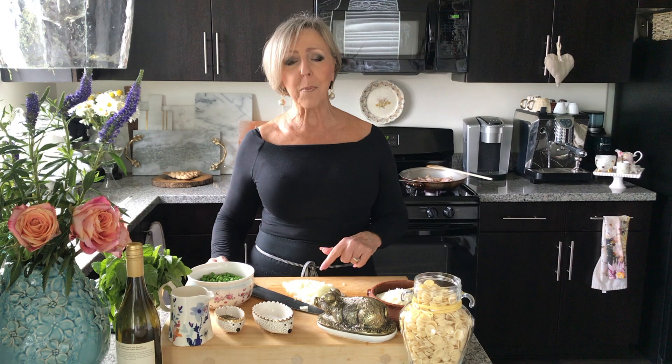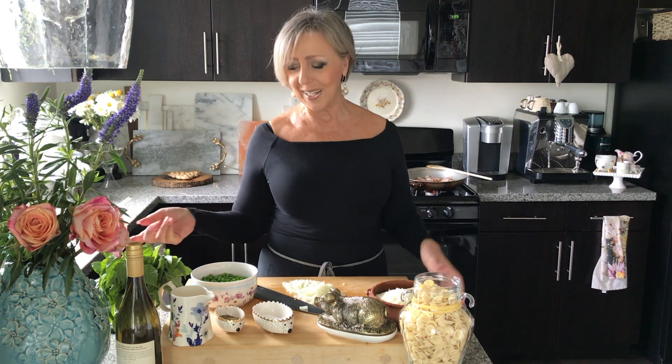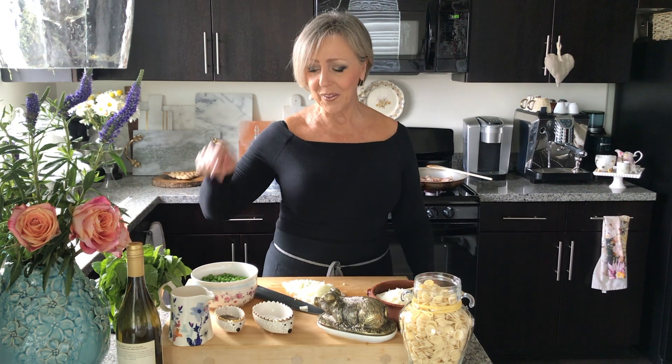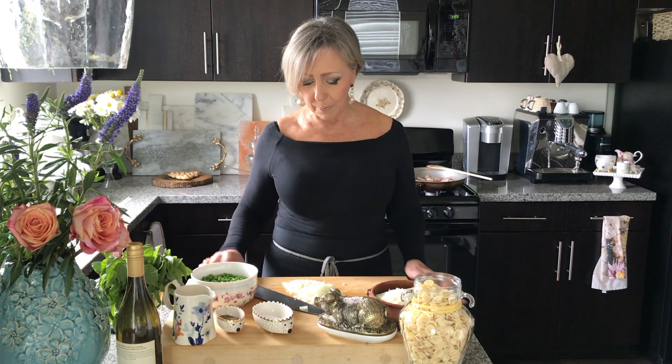Here's my one onion, which is chopped. I have the peas — I did not shell these peas, these are frozen and they are a great product for this dish. I have orecchiette. Now I often make this dish with tortellini and it's really delicious with tortellini, but today orecchiette. I have some white wine, some fresh basil for right at the end, some heavy cream, and some salt and pepper.